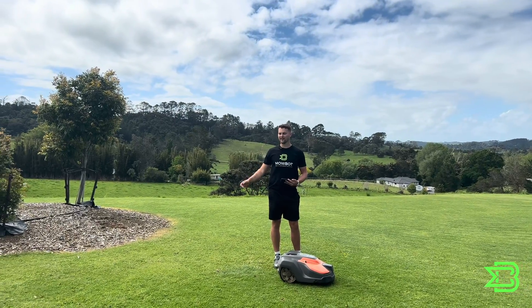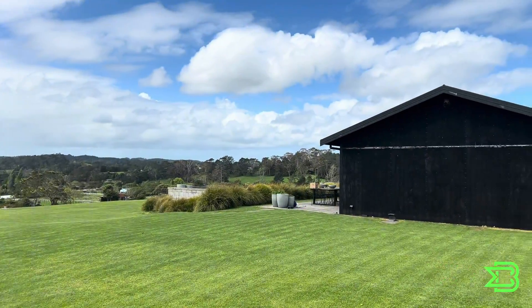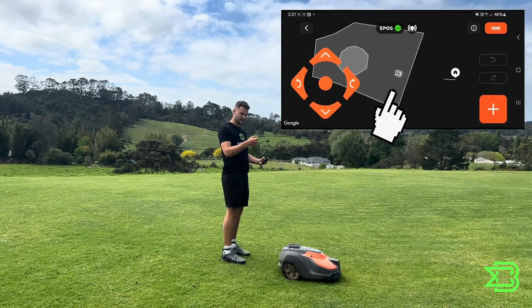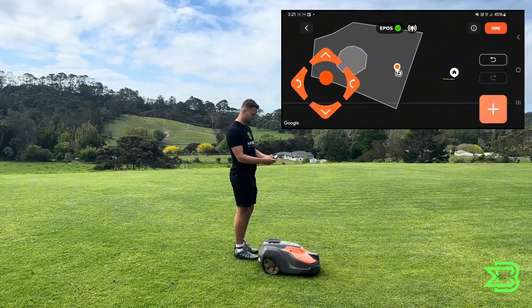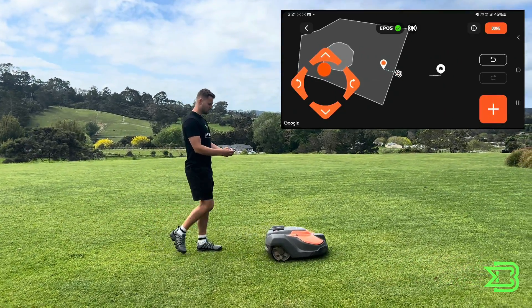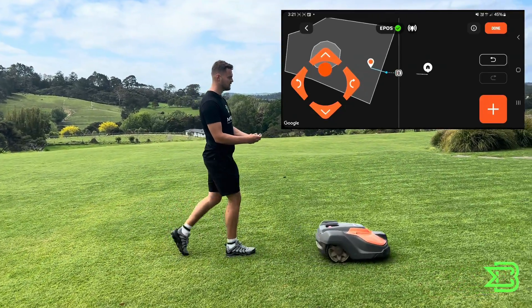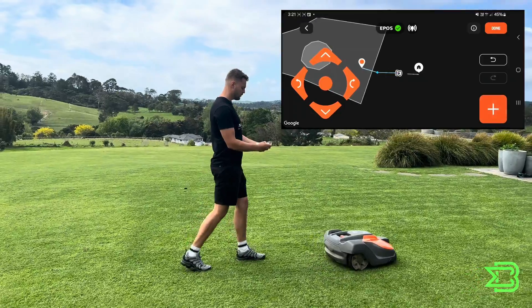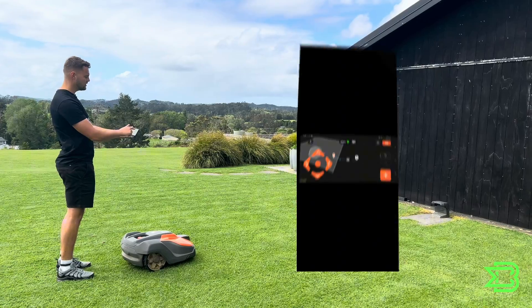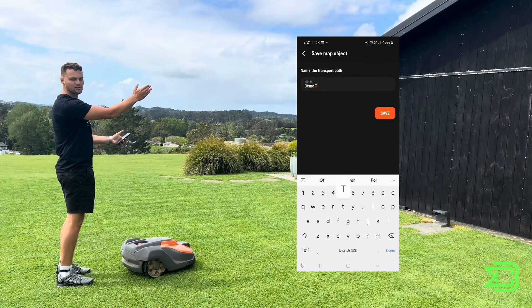Now that we've made our work area and our stay out zone, we want to join all of this to the charge station using a transport path. We drive the mower a meter inside the work area and put our first waypoint down, then drive it about a meter outside the work area and drop another waypoint. Then we want to be head-on in front of our docking point — you don't have to drive all the way up to the docking point. Just press done, name your path, and it will automatically join up to your charge station.